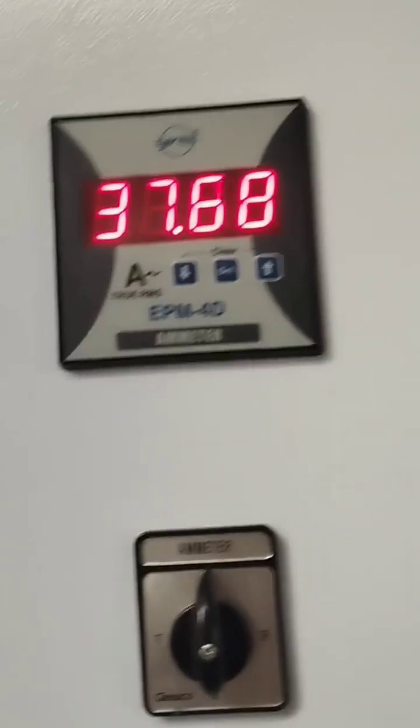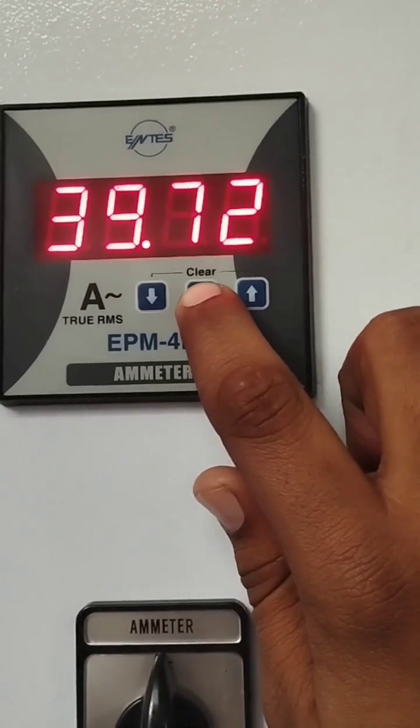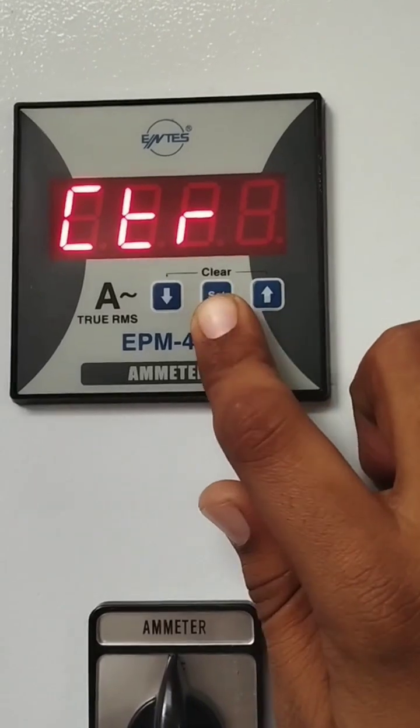We enter this CT ratio into the ampere meter parameters. At the top of the ampere meter you can see the set button. Press this set button for 5 seconds and one option will appear.